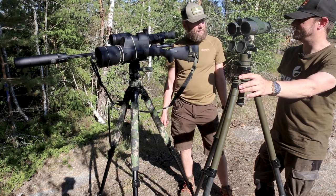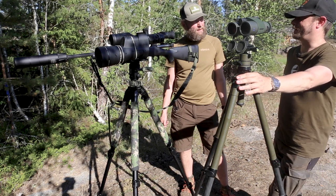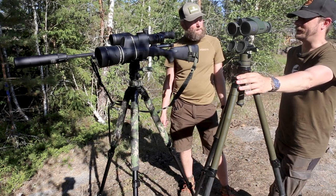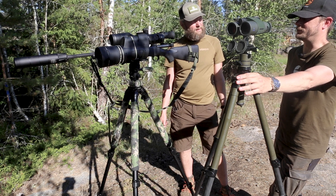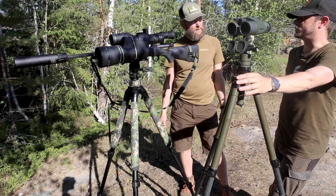It's quite easy, isn't it? Oh yeah. The one-shot zero really works really well. But I always think you should do, when you're confirming the zero, you should do a three-shot string anyway and shoot cold bore.